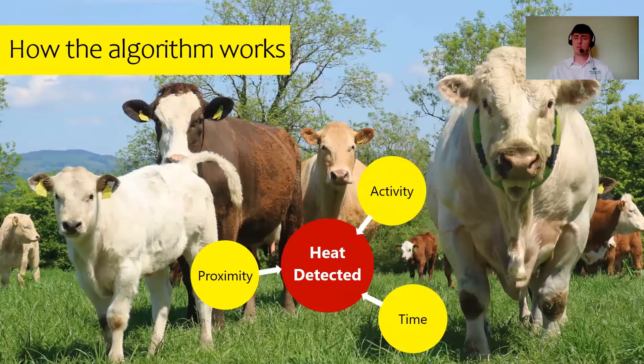So how does the Moocall heat system work? The algorithm is based on three core elements before indicating a heat is present. First is activity — the collar is worn by the bull and ear tags are worn by the cows, picking up activity around each tag based on the bull's movement. Second is a time threshold — the amount of time the bull spends with each cow compared to others in the field. Third is proximity — the distance between one specific tag and the collar compared to other tags in the field. Once all those measurements are calculated, we indicate that a heat has been detected for a specific cow.